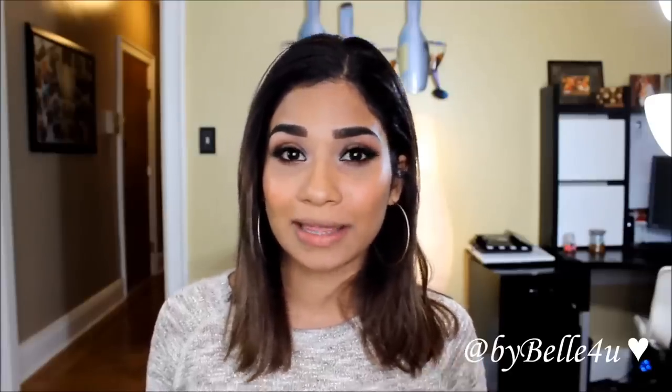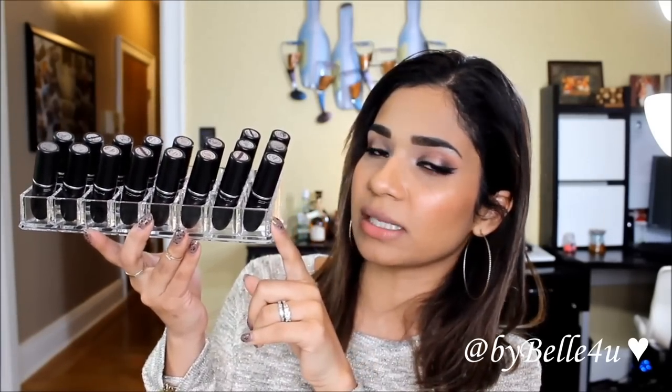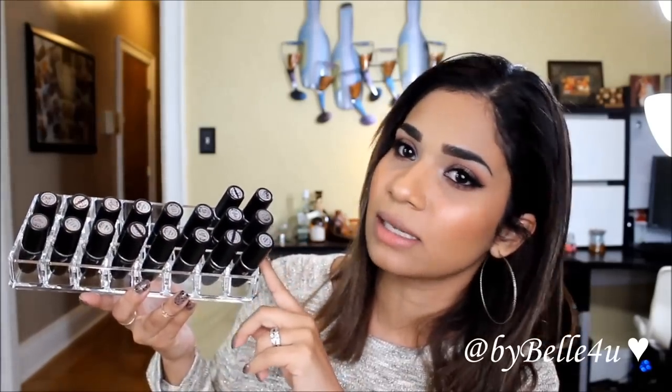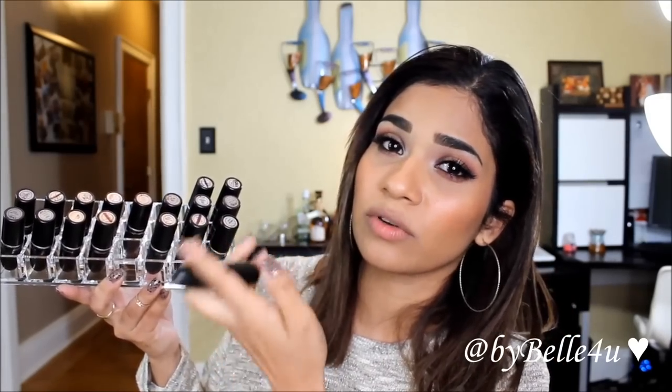Hey guys, welcome back! In today's video I'm going to be sharing my complete MAC lipstick collection. At the moment I have 18 lipsticks and I keep them in a container from the Container Store — it's an acrylic lipstick holder that holds 24 lipsticks. I'm currently occupying 18 slots and I keep my lipsticks facing upside down so I know which color is which, because MAC doesn't have a window where you can see the color.